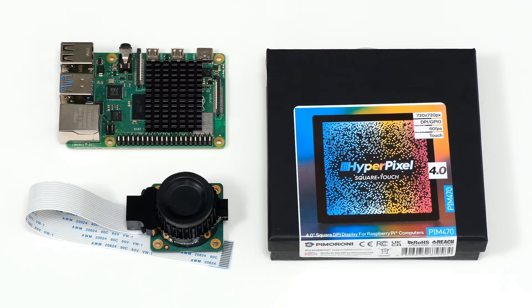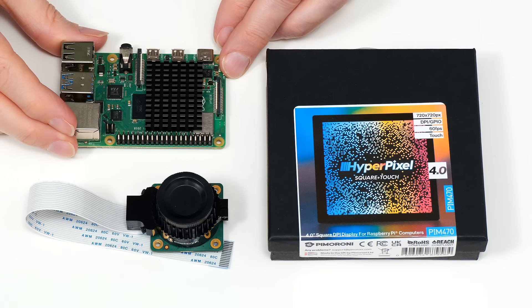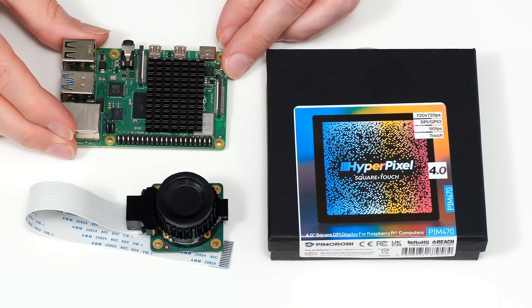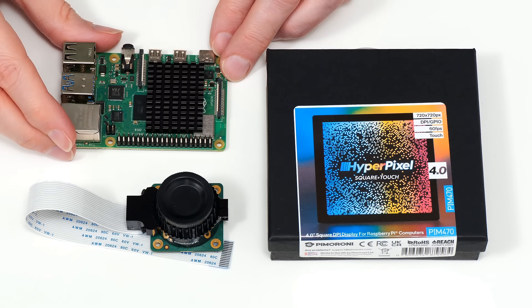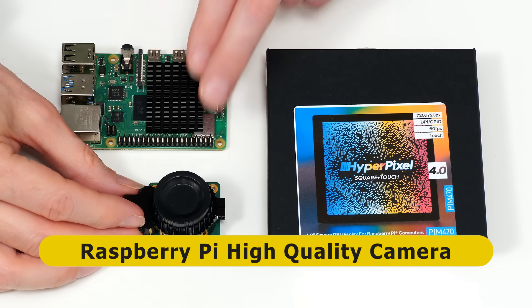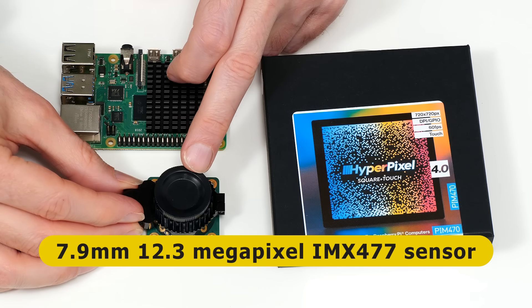Returning to the components: we have a Raspberry Pi 4 8 gigabyte model, although a 4 gigabyte model also works, and later versions of CinePi use a Raspberry Pi 5. This 8 gigabyte Raspberry Pi 4 should be fine, though do note I fitted a quite large heatsink because the CinePi software will overclock the Pi. We also have a Raspberry Pi high quality camera module, which I tested in a previous video and has been waiting to do something ever since.